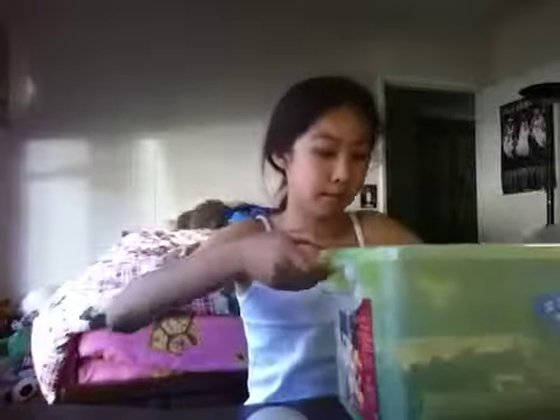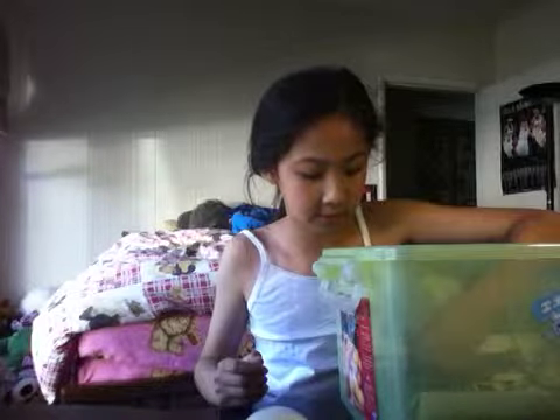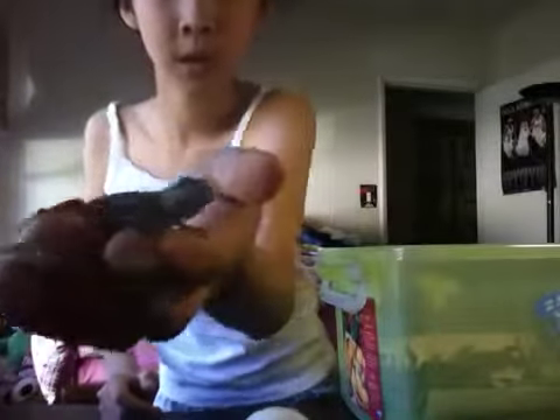Hey guys, it's me Eileen, and here is my Bluebelly Lizard, also known as the Western Fence Lizard. His name is Blue. This is what he looks like — he's Blue.